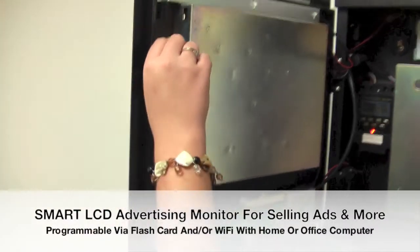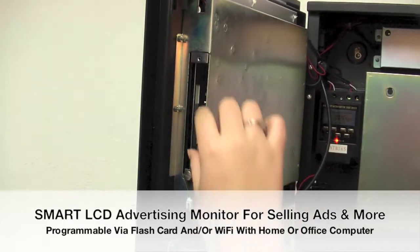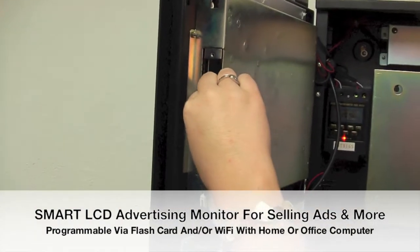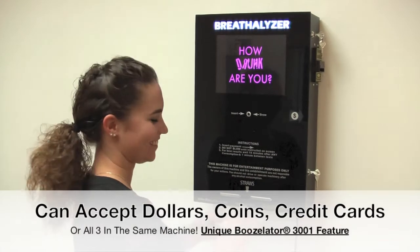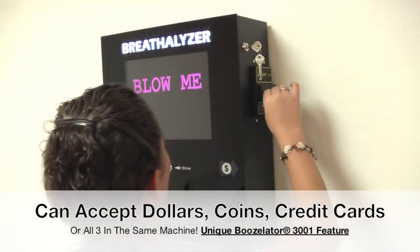Here is the smart LCD advertising monitor that comes with a remote control. All your ads are programmed on this flash card that is easily removed and popped back in. This flash card is programmable via the USB port of your computer or tablet.